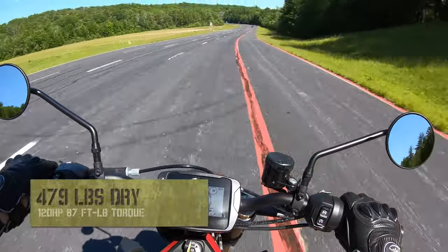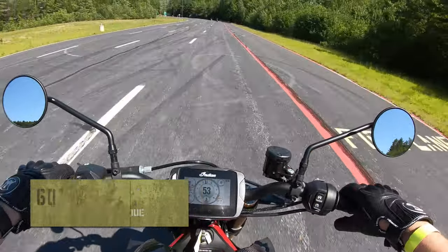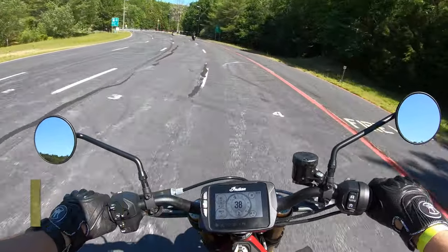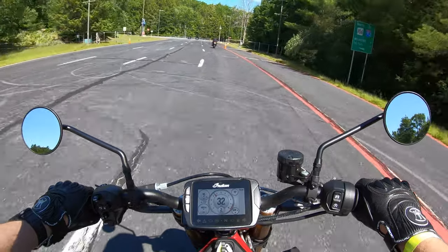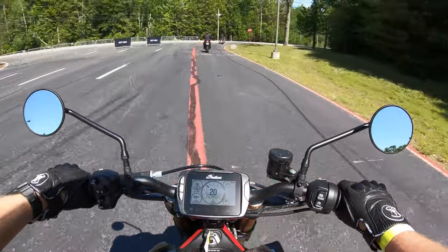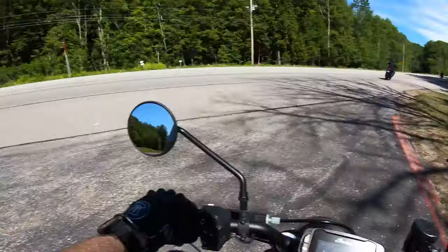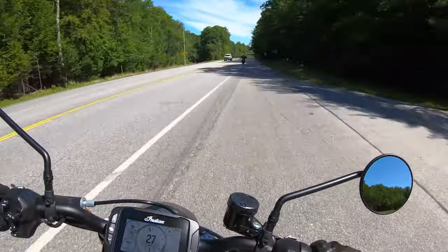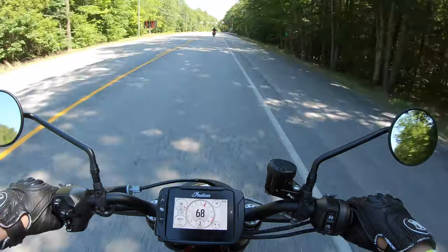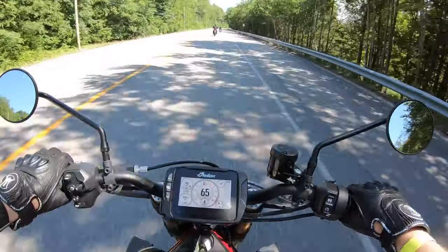I'll put some stats on screen — the weight and horsepower of this bike. It's a very small bike. You've got a forward riding position similar to a Speed Triple or a street bike, but it's a street fighter — a naked bike with a small form factor. Very manageable, very easy. The bike pulls off the line like a rocket ship — so nice.